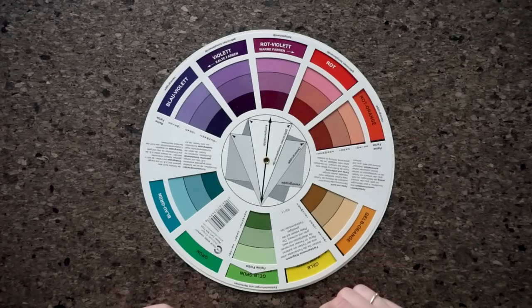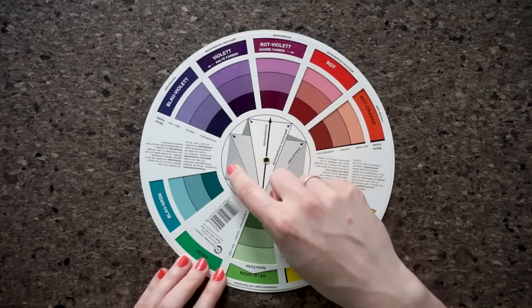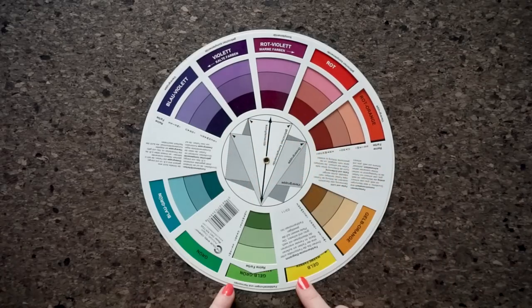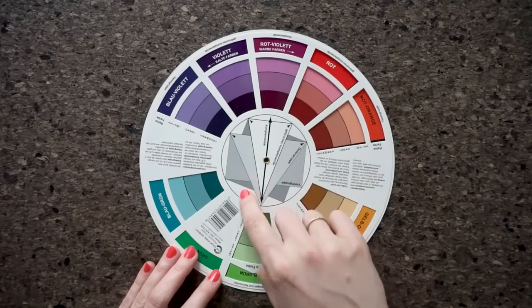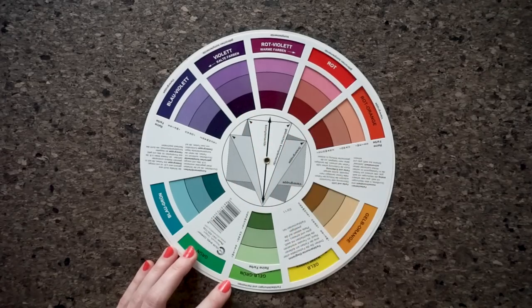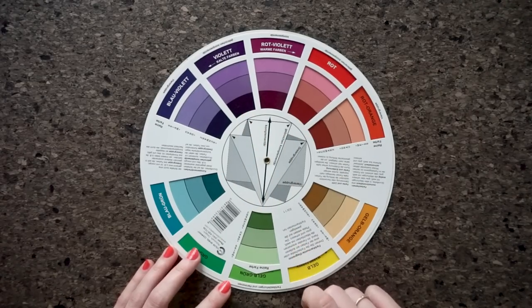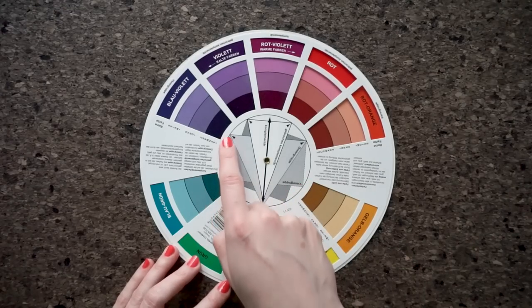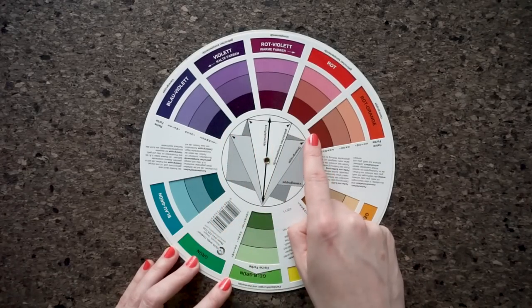The fourth color scheme is called a tetrad, and we have it in the form of a square or a rectangle. An example of the square tetrad would be yellow, blue-green, violet, and red-orange. While a rectangular tetrad group would be yellow-orange, blue-green, blue-violet, and red-orange.